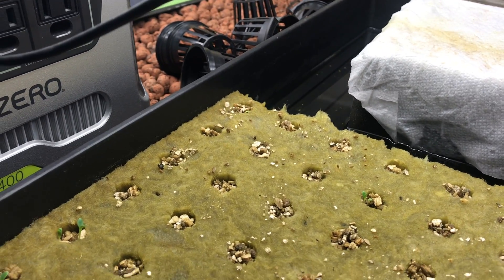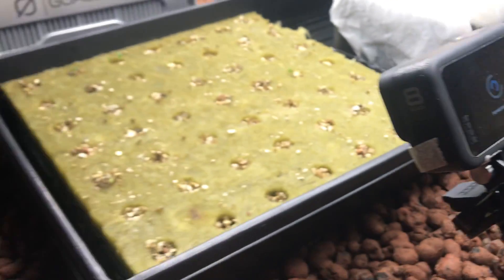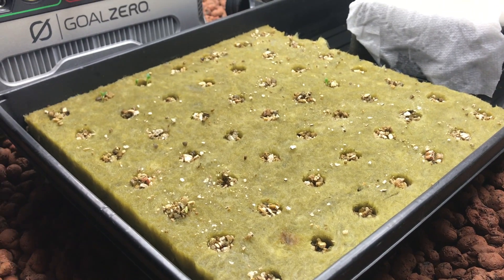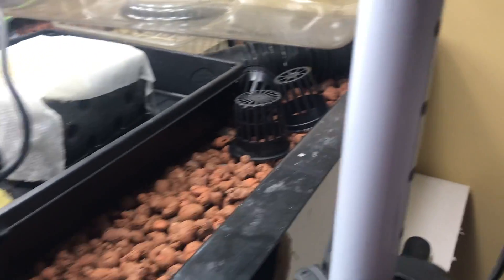There's one over in that far corner as well. That's one of the lettuce, I believe. And I also have this — the microgreens.